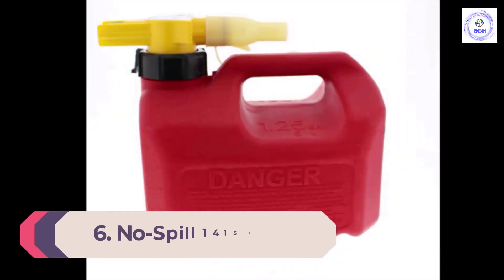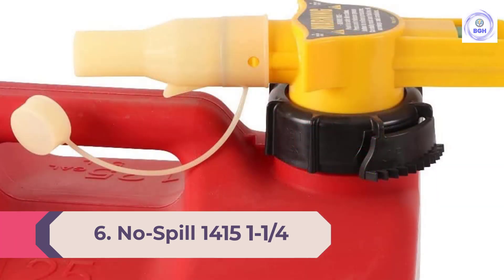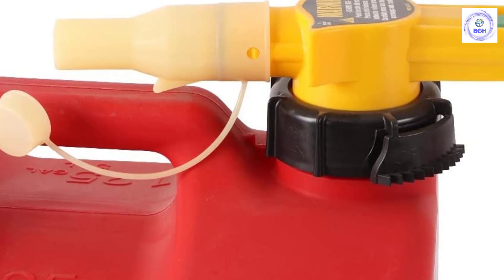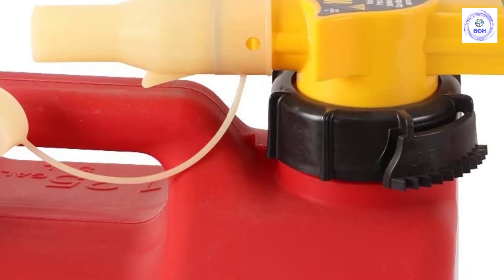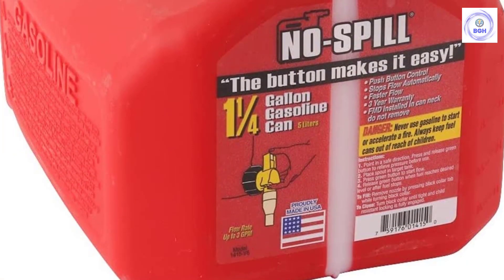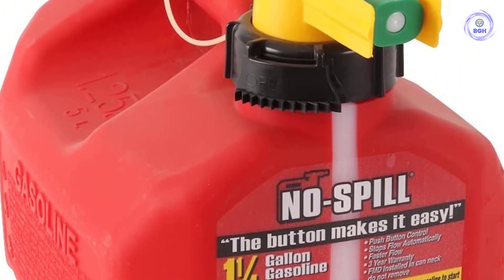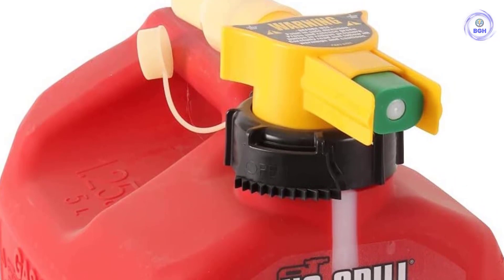Number 6: the No-Spill 1415 1-and-a-quarter-gallon polygas can. Lugging a large gas can from the garage when your mower runs out of fuel can be a hassle. An extra-small gas can can provide the ideal amount of fuel without all of the heavy lifting. The No-Spill 1-and-a-quarter-gallon polygas can has a capacity that can top off the average mower's gas tank. With a built-in handle and a thumb button control on the funnel spout, this can also comes with a built-in dust cover to keep it clean. Integrated in the spout is a 20-mesh stainless steel screen, making this can self-ventilating while also keeping out dust and debris.